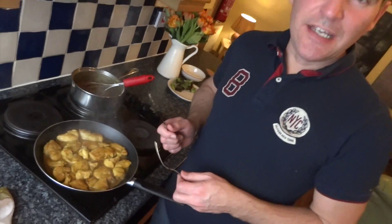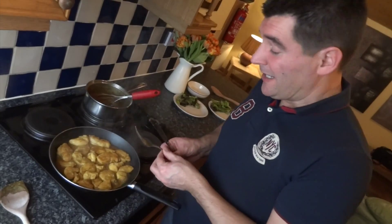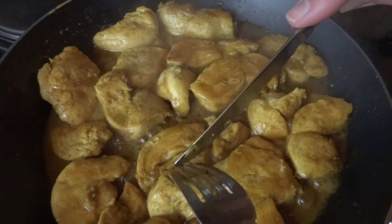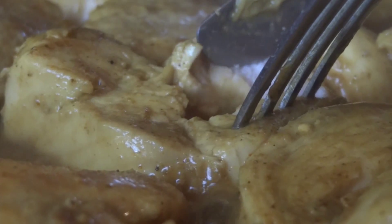Not wanting to state the obvious but you need to make sure your chicken is thoroughly cooked before serving. If you're barbecuing it on skewers, generally that takes around five minutes per side. In a pan it's going to take as long as it takes. If we just cut into one we'll have a look and make sure it's all thoroughly cooked throughout. That's looking good to me.